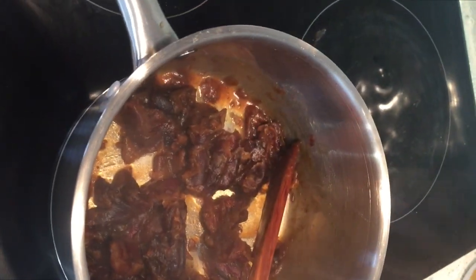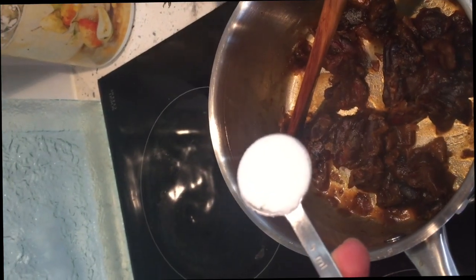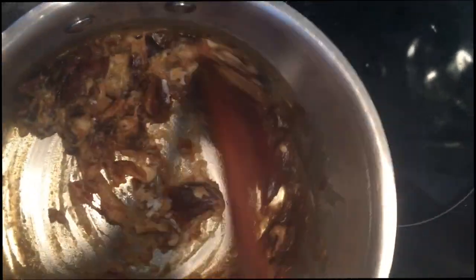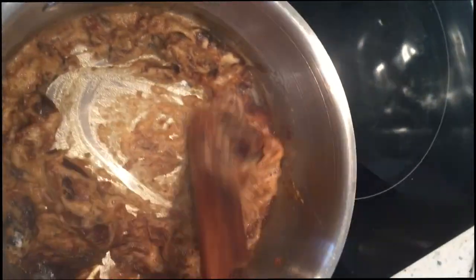I've taken it off the heat and now I'm going to put in one and a half teaspoons of baking soda — and I'm going to give it a stir, and it's probably going to foam up a little bit. Yeah, so it's gone a little bit foamy. Give it a good stir and we'll be on to our next step.